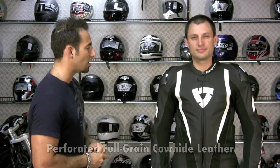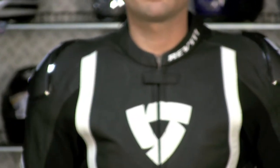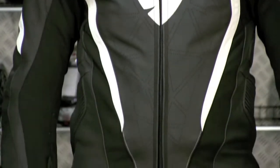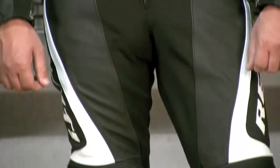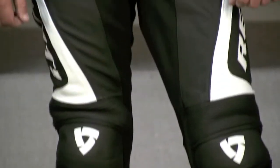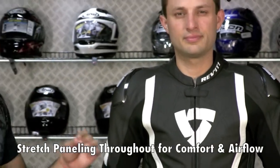Looking at the exterior of this suit, it's all full-grain cowhide. You have a great perforation scheme down the front and along the sides. You'll notice all these panels on the insides of the arms, down through the crotch, down the insides of the legs, and on the back as well — these are Keppertech stretch panels. Besides flowing air, they aid in that pre-shaping and aid in stretch when you're in the riding position.